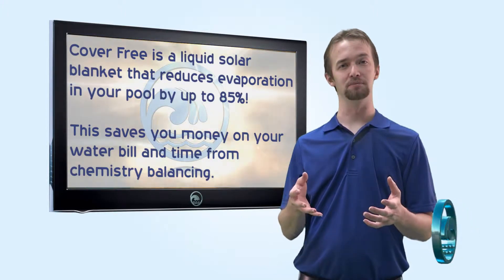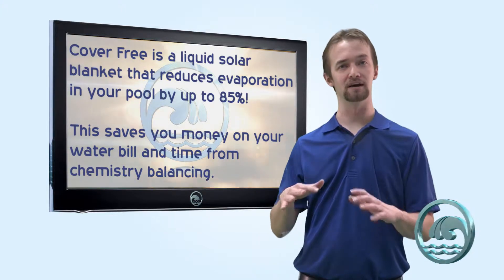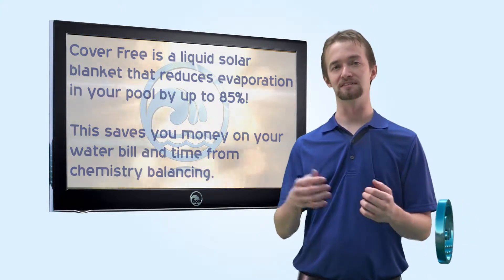You also don't have to spend any money on expensive solar blankets if you like to use those during the fall to kind of keep your pool warmer to extend the season for you.